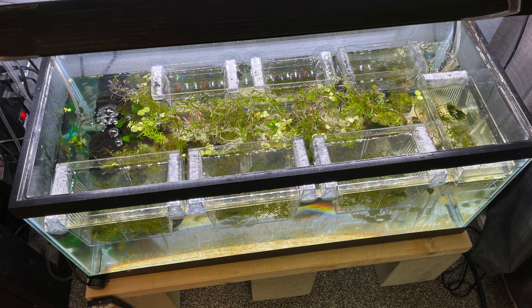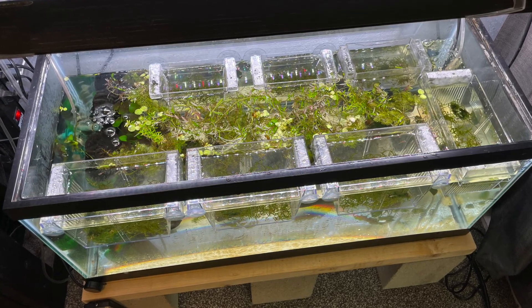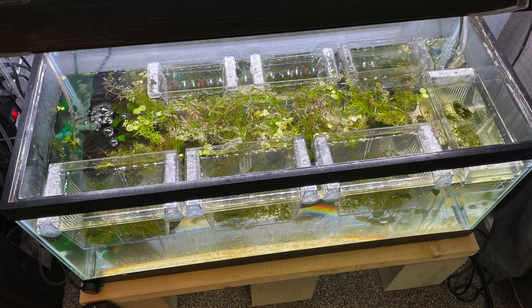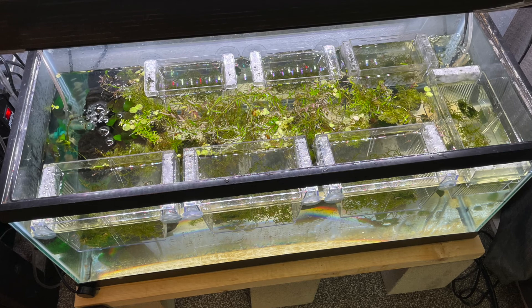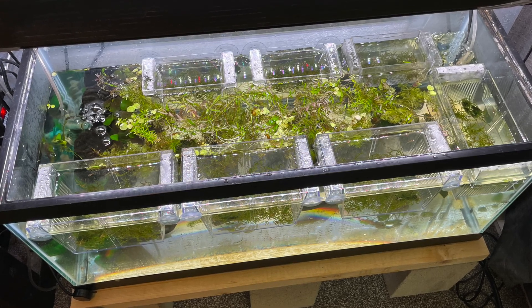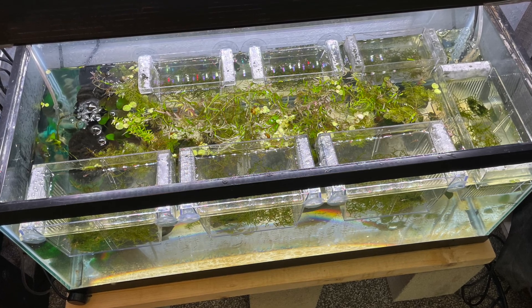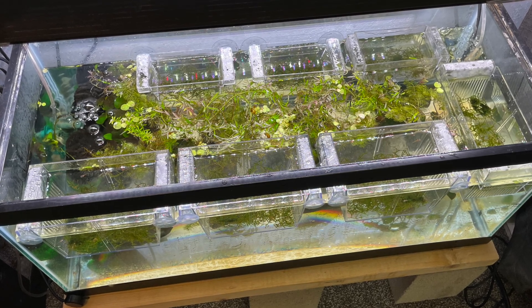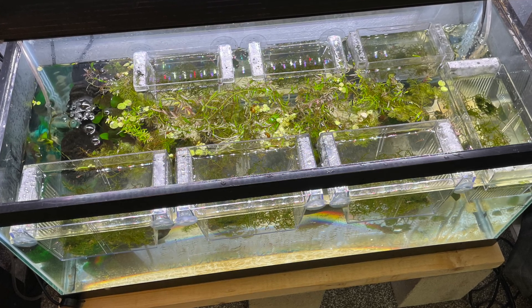I filled the tank up with dechlorinated tap water, put the breeder boxes back in, the plants on the bottom of the tank, and then all the floating plants. Then I put those 23 still-little tadpoles back in the main tank among the floating plants.